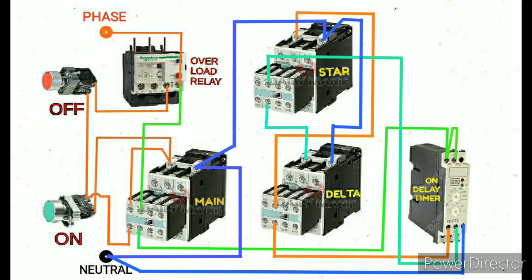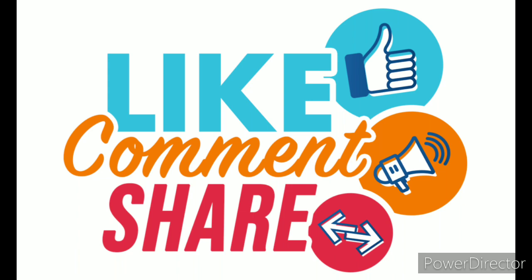Now the star delta control wiring is finished. Friends, if this video is useful to you, please share it with your friends on WhatsApp and Facebook. Thanks a lot, friends.